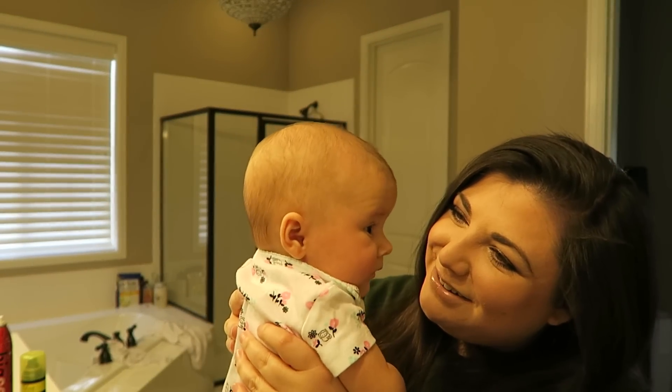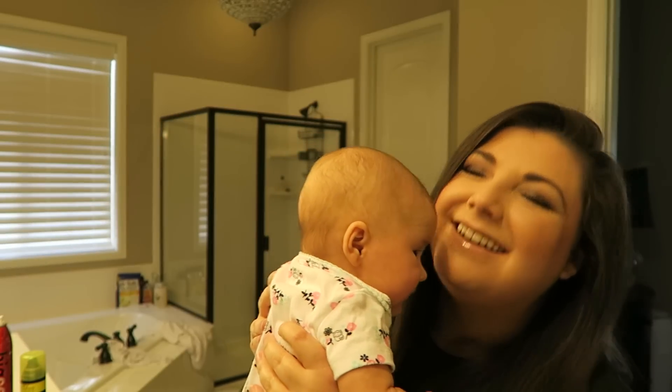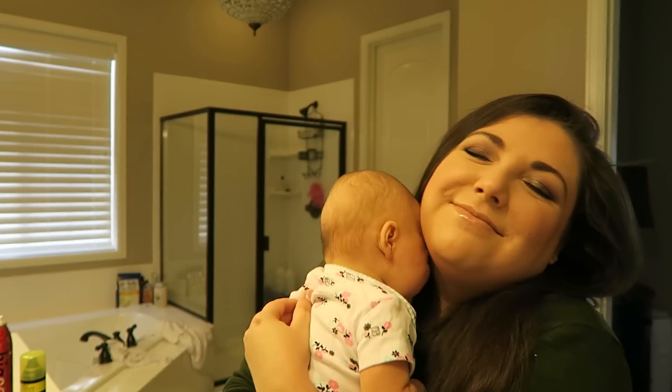Are you hungry? Is Daddy going to go feed you? I love you. Happy Saturday.